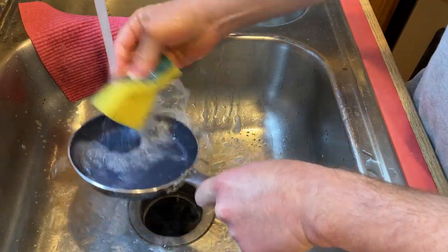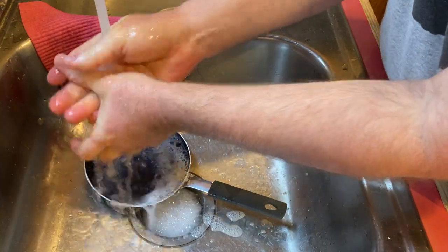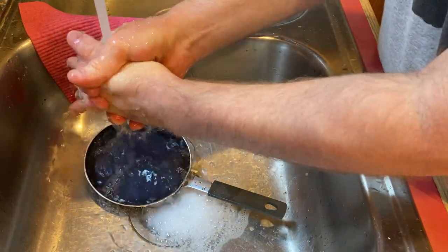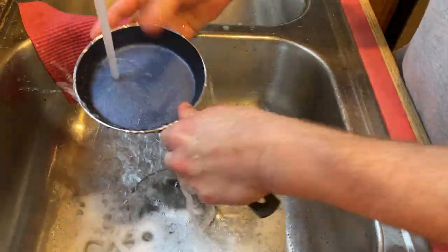Just rinsing it off. I've got the stovetop heating up now and I'm heating up a bagel, so I'm gonna have two eggs with a bagel. We're gonna see how this turns out — we're gonna make fried eggs with this, so it's gonna be a challenge.